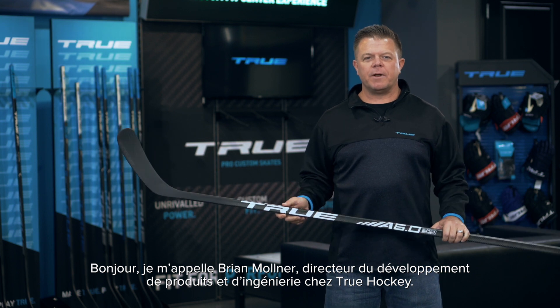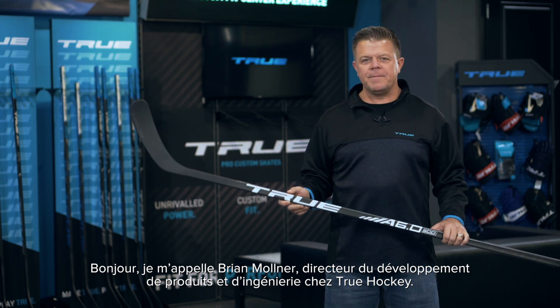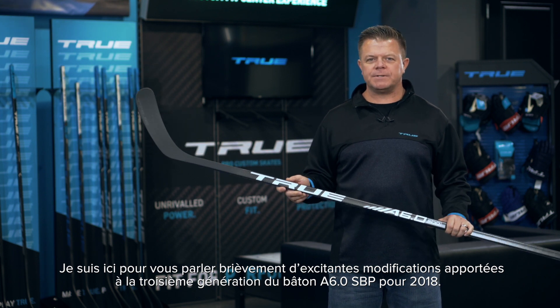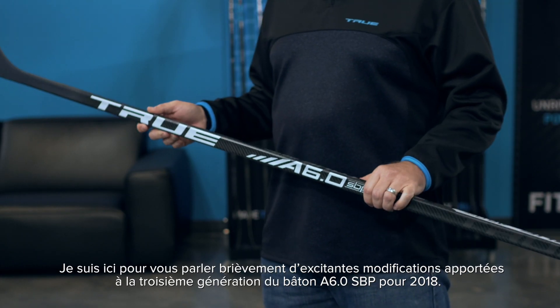Hi, my name is Brian Molnar. I'm Director of Product Development and Engineering for True Hockey. Here to talk to you a little bit about some exciting changes to our third generation A6.0 SBP stick for 2018.